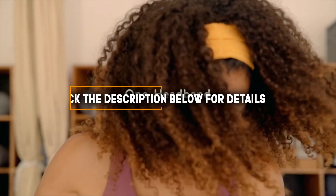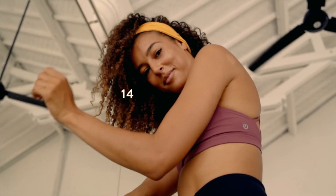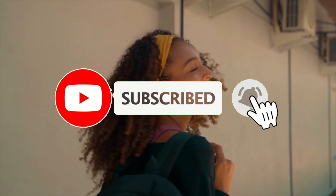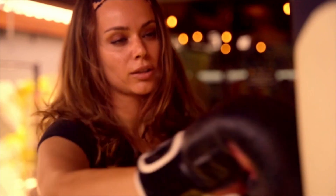Check out the description to find out their prices and more information — we've included the links in the description below. Don't forget to like, comment, share, subscribe, and hit the bell button for upcoming video notifications. So without further ado, let's get started.